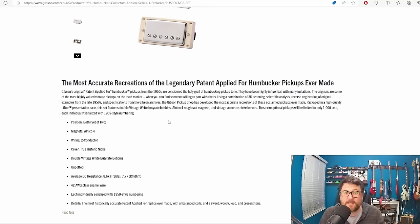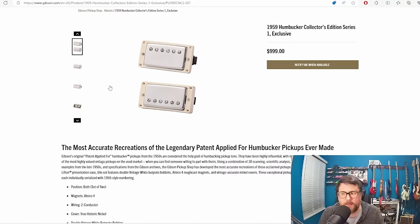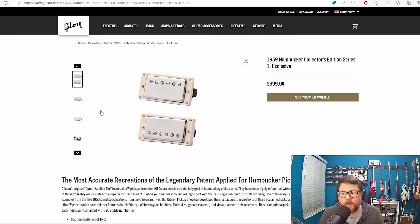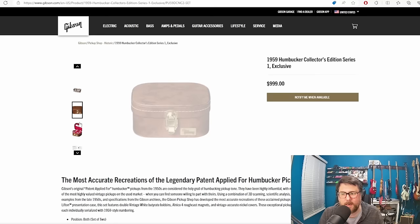Of course this is limited to a thousand sets, which also makes it valuable — and if these were priced at probably two thousand dollars they would have sold out in one day, just like they sold out in one day anyway. They're pretty basic pickups: two conductor wiring on an Alnico 4 magnet with nickel covers. They're a medium wind at 8.6k and 7.7k for the treble and rhythm pickup, using 42 gauge enamel wire. They've got a lot of features and they look really nice, but they also kind of just look like pickups.